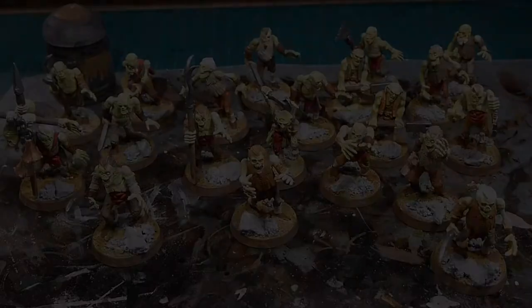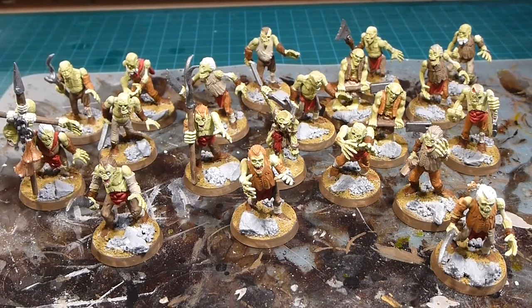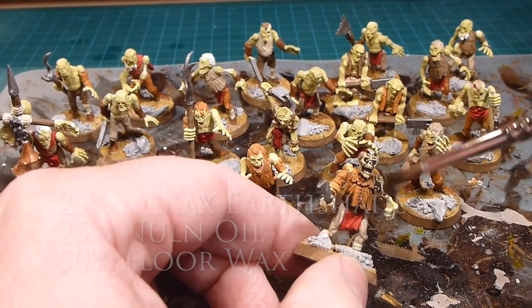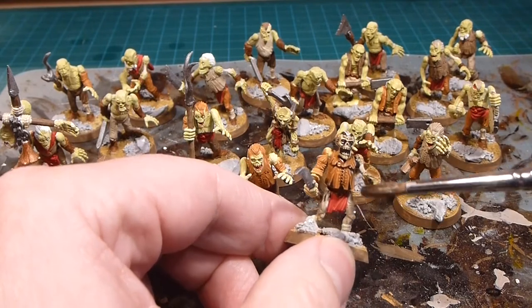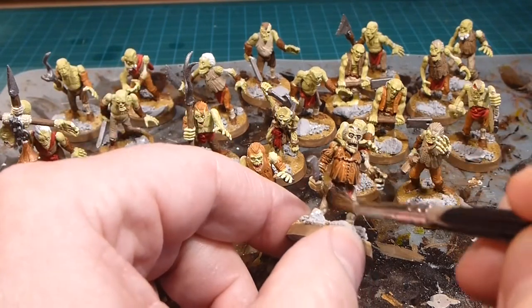Okay, we've got ourselves a horde, a murder, an army of zombies here. We've mixed up all the clothes, mixed up the hair colors on similar heads, and based everything so it's all ready to go. Now it's time for the wash — my infamous cheater wash: 50% floor wax, which makes everything flow really nicely, then 25% Agrax Earthshade and 25% Nuln Oil. You can see the floor wax allows it to flow into all the nooks and crannies. Just make sure it doesn't pool up too much or it'll plug up the detail.